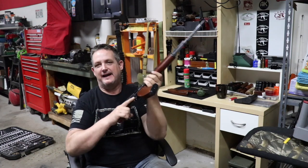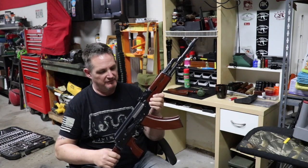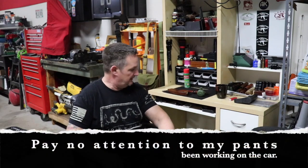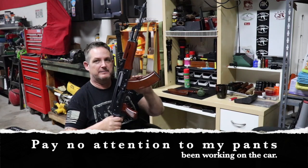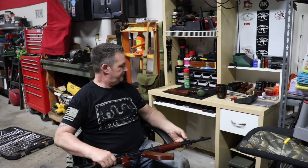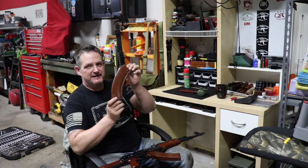I have the original sling for it — I don't have it on the gun because I don't want it to wear the bluing. I don't have the original box, at least I don't think so — it might be at his house. He did give me the original blued mags that came with it — I think it was two or three. I also managed to get my hands on a second Norinco mag.